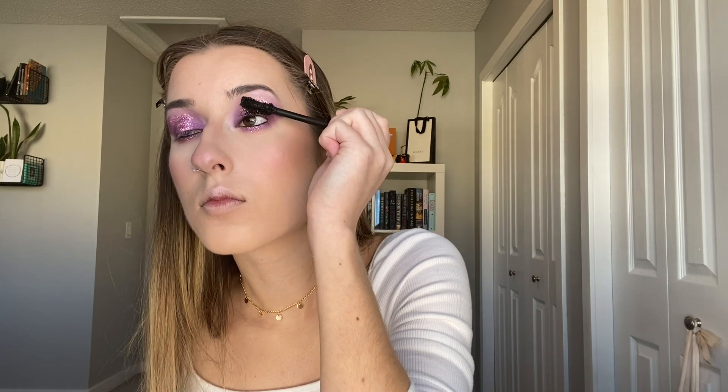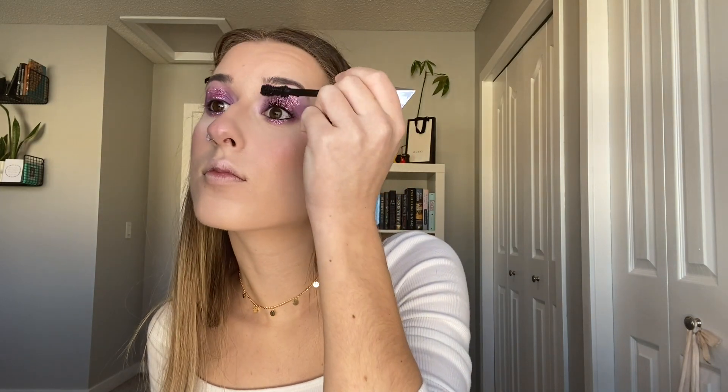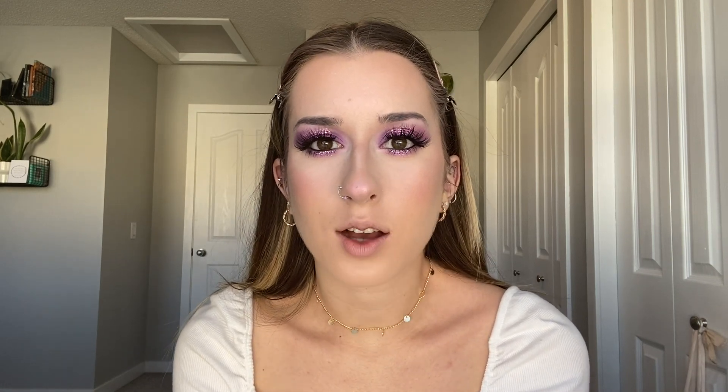For mascaras, I'm using the usuals — the Too Faced Damn Girl Mascara and the Too Faced Better Than Sex Mascara. For lashes today I think I'm going to use the Lily Lashes Opulence Lashes. They're really big, long, and fluffy but not too over the top. For this look I could go over the top, but I want to let the eyeshadow speak for itself and not draw too much attention away from it. I love these lashes — for how large they are, they are so, so comfortable to wear throughout the day.